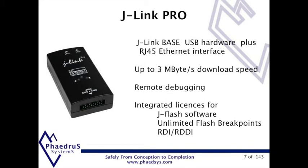The J-Link Pro is an enhanced version of the standard J-Link. It has an Ethernet interface in addition to the USB, permitting download speeds of up to 3MB per second. The built-in web server makes manual configuration easy and convenient.